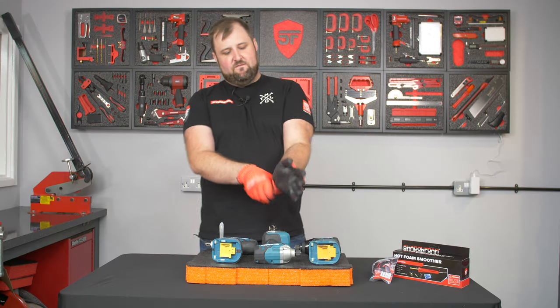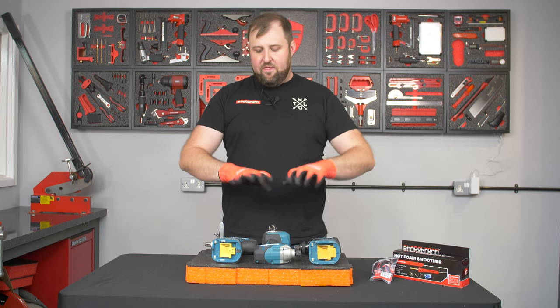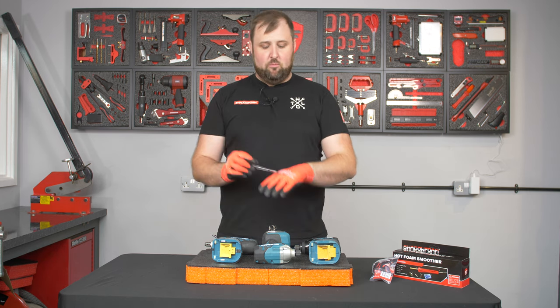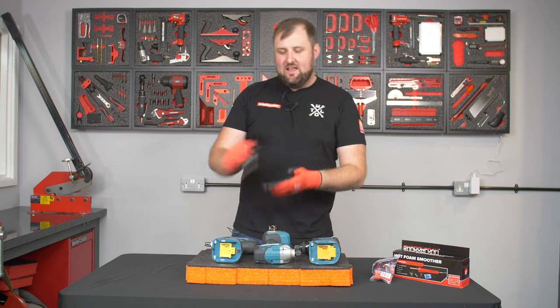All cutting kits that include anti-cut gloves will now be coming with our brand new Shadow Foam custom branded gloves. These are anti-cut, they fit really nicely, and they're the thinnest material you can get that is anti-cut and resistant to this scalpel blade. So without further ado, let's get this insert cut.